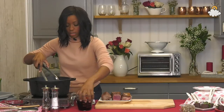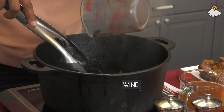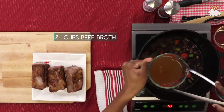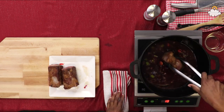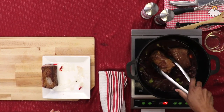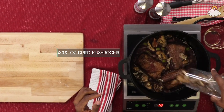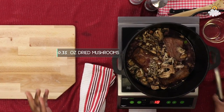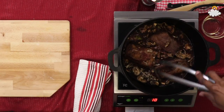Now we're gonna add our liquids — about a half a bottle of red wine, and we're also going to add some beef broth. Then we're gonna put our short ribs back in, and that's really the hard part. It has a mix of shiitake and porcini mushrooms that give this great, rich, mushroomy wine flavor. We'll put the top on and we're going into the oven.